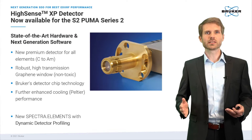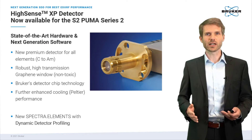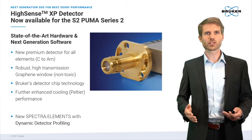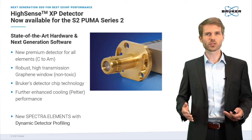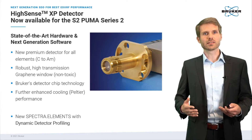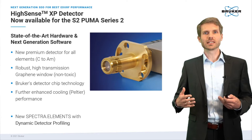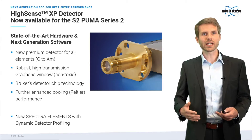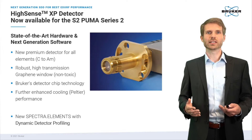The Hisense XP detector is based on state-of-the-art detector technology and is powered by the next generation of our versatile and intuitive software, Spectra Elements. The XP is a new benchmark in the field of EDXRF detectors and is the new high-end premium detector of our S2 Puma.